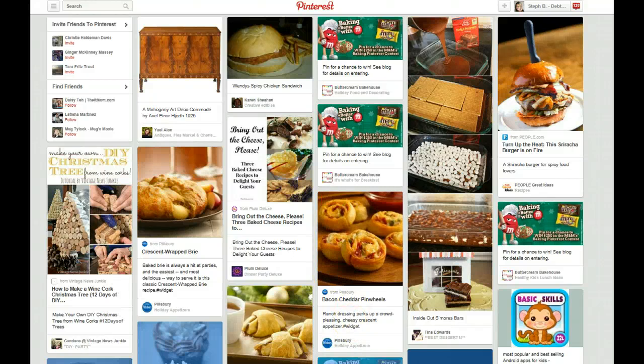Hey everybody! Welcome to our first Pinterest Pintastic video. I'm kind of excited to be here this morning doing this, and hopefully going to be able to teach everyone some of the things I've learned over the last couple months. And today we're going to be talking about eye-catching pins.